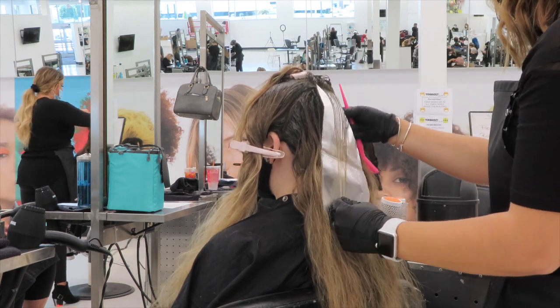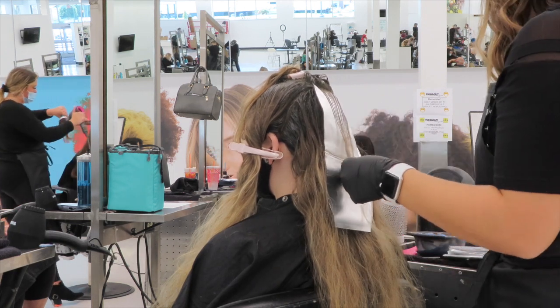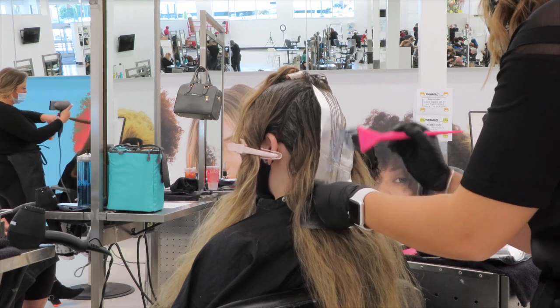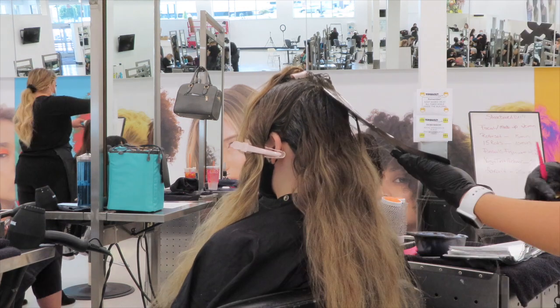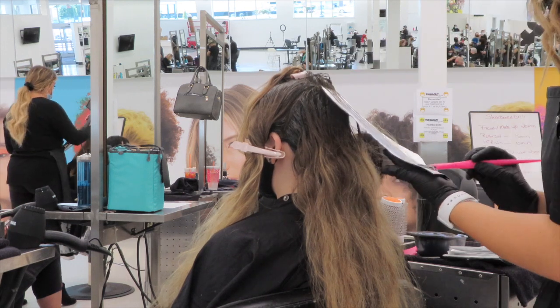I'm going to take my foil, secure it very tightly up at the root, and then begin foiling. I like to start at the mids and feather my way up for that nice seamless blend, and then I'll go in and fully saturate the rest of the hair and the ends.